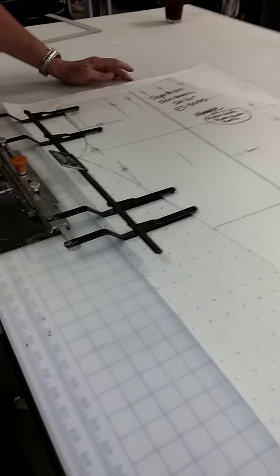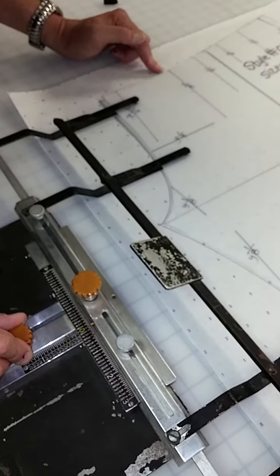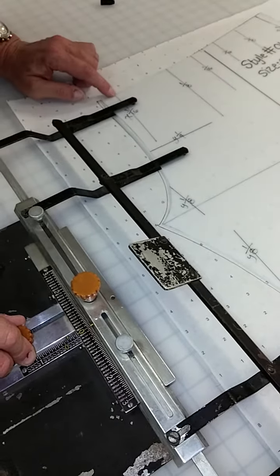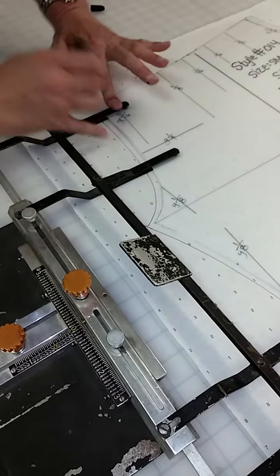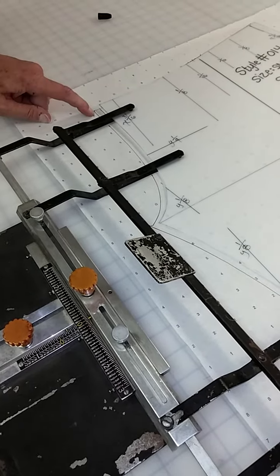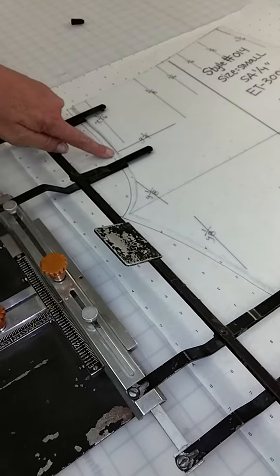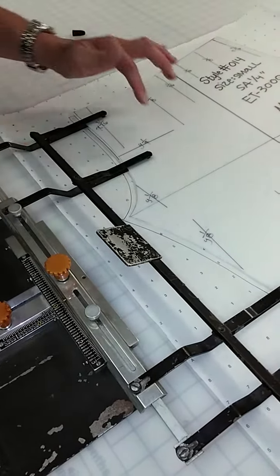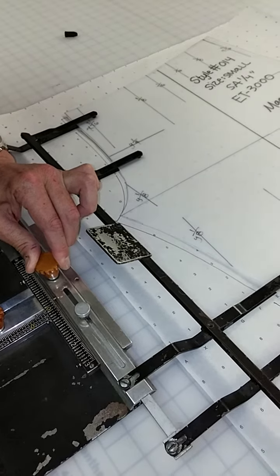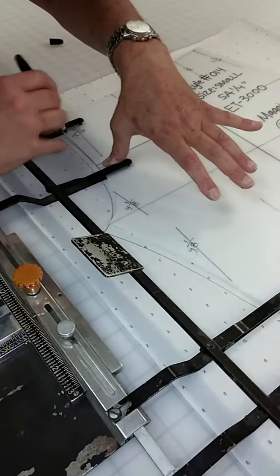Now for extra small, we go in a sixteenth — one movement — then we come to an eighth, which is two sixteenths, then to three-sixteenths: one, two, three — total three-eighths. We mark this corner, which from small to extra small is three-sixteenths. Then we continue down to the Y movement point and move that way to shrink it — a whole quarter. There it is.